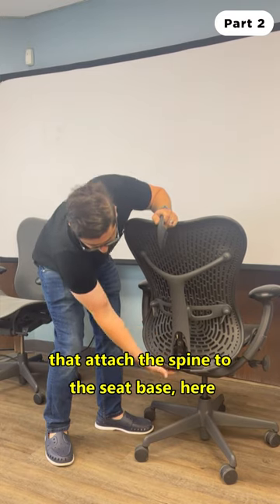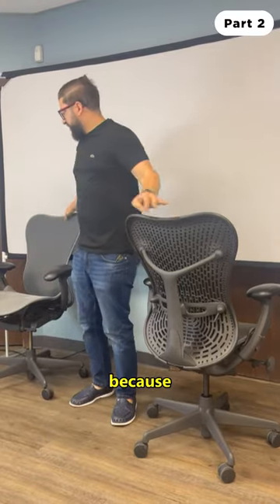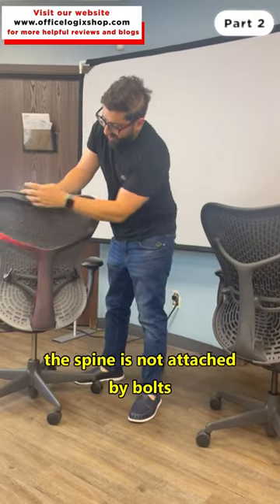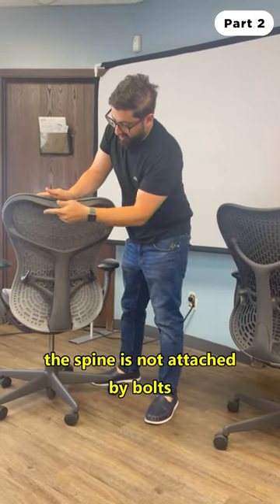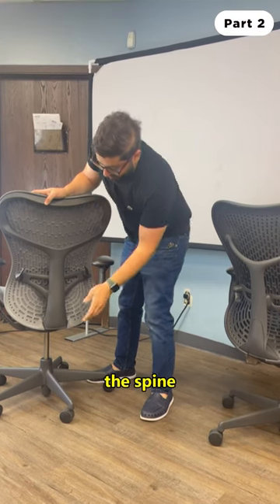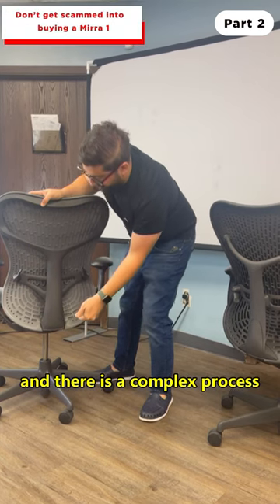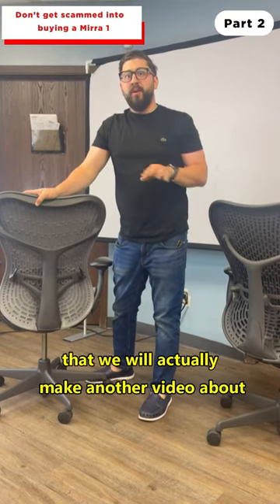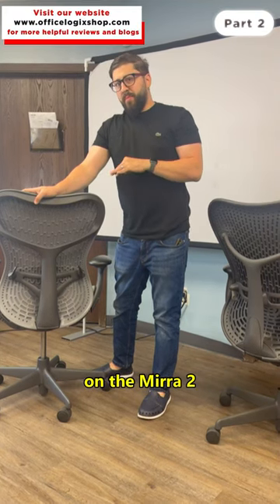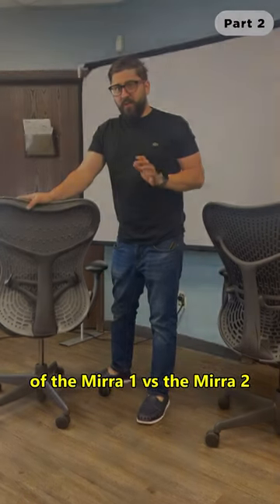Compare that to the Mirror Two — on the Mirror Two, the spine is not attached by bolts to the backrest. It's actually one piece, and the spine goes into the chair. There's a complex process for separating and renewing the back on the Mirror Two, which we'll cover in another video. That's the quickest and easiest way to tell the backs of the Mirror One versus the Mirror Two apart.